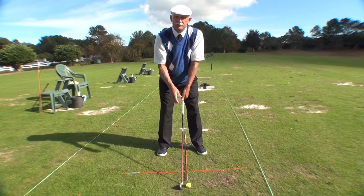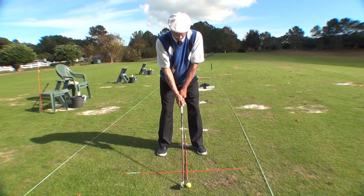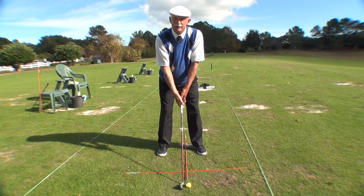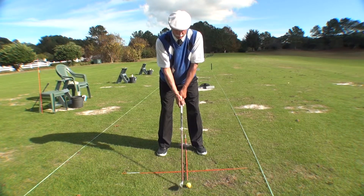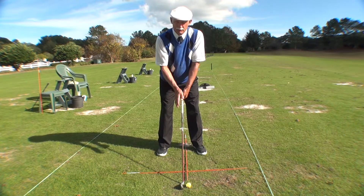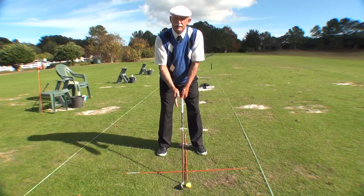And your final step: where do your eyes look? Your eyes should be looking where the golf club is sitting on the ground — not at the ball. And there's a reason for that, and in future tips we're going to give you those reasons. But for now, this is your constant.